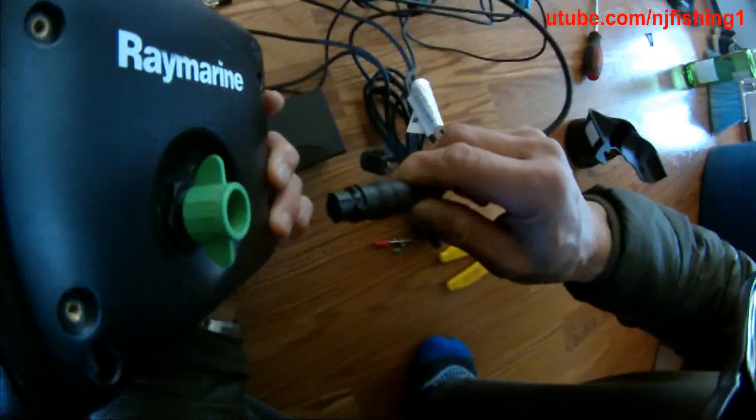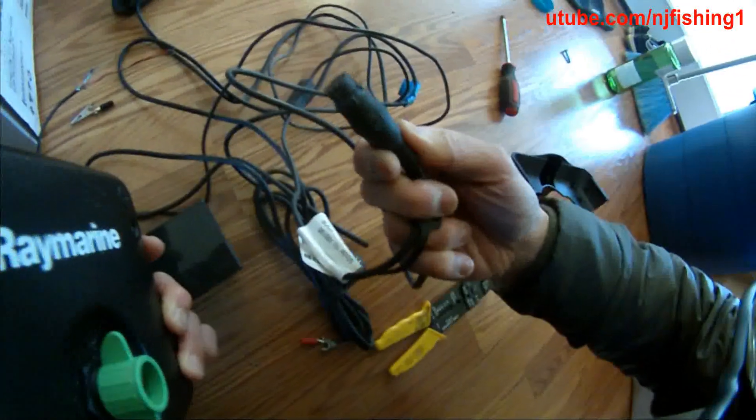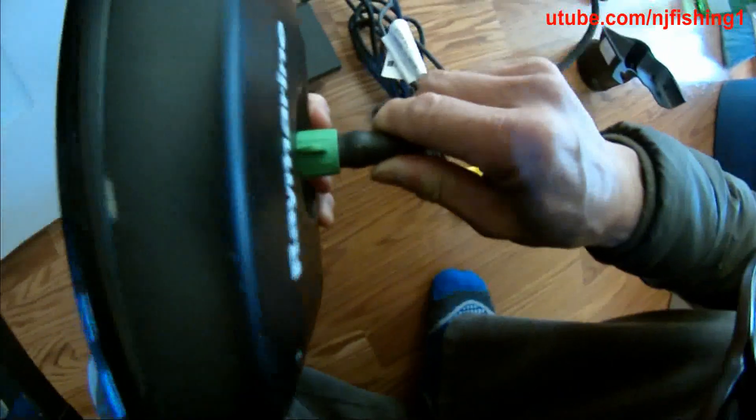So what I'm going to do is just insert this — this is the top — and insert it like that.